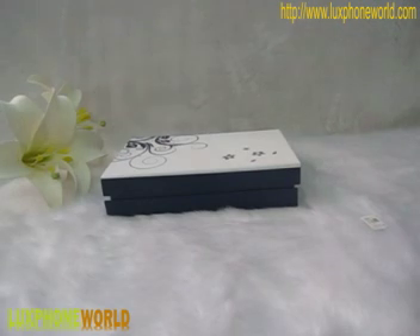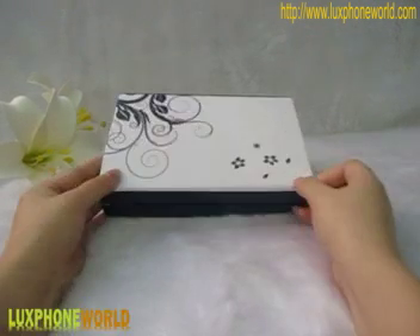Hello everyone, welcome to our cell phone world. Today, I will introduce you this mobile phone, Nokia mobile phone.